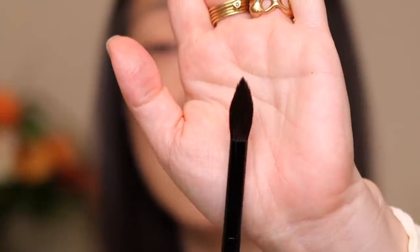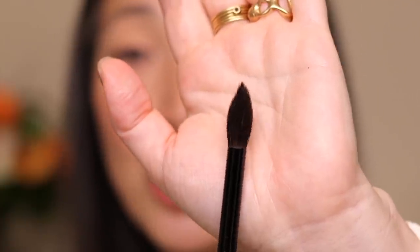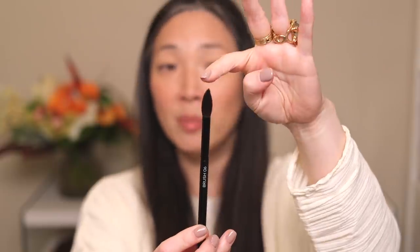Let's start with brush number six, the large tapered eyeshadow brush. This is comprised of gray squirrel hair, so it is very, very soft. For an eye brush, I would say that the hair length is fairly long and fairly unique — I don't see a lot of eye brushes shaped like this; it's sort of a candle flame shape. I found that this type of brush, at least for me, took a little bit of getting used to because it is very different from most brushes we see on the market. Because it has a point, it's not the type of brush I like to use as a blending brush. This is just my experience — there's no right or wrong.